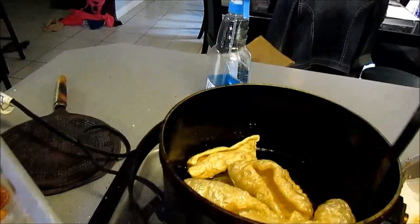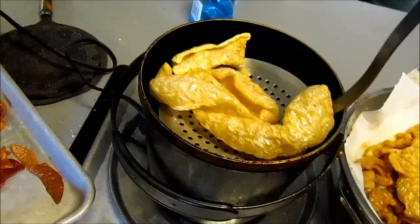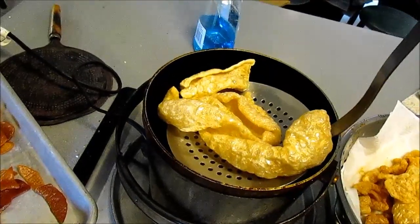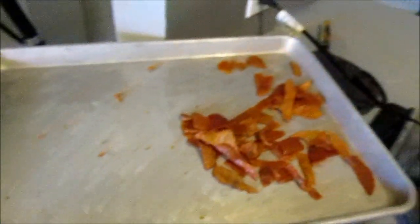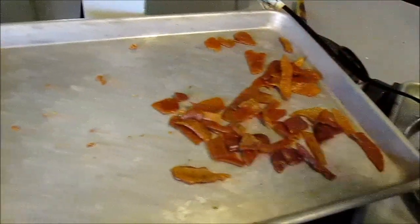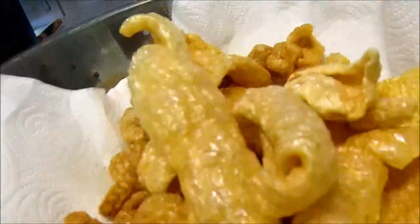They're healthier than the potato chips. And we call them cracklings too. You hear it crackling? There's two of them crackling — get a stereo.